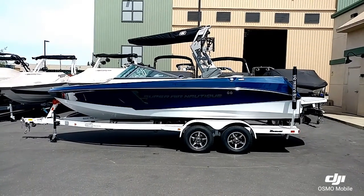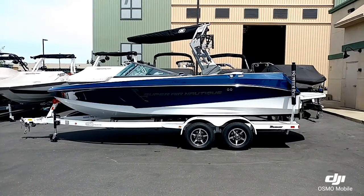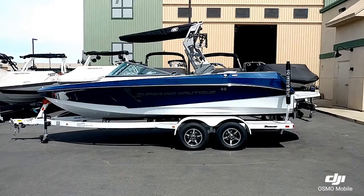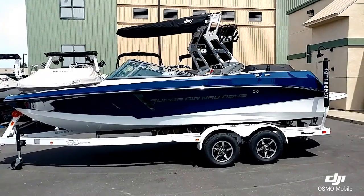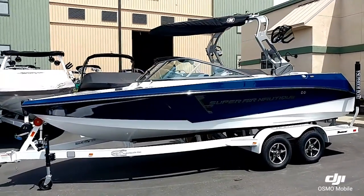Hello everyone, it's Josh here at Superior Boat Repair and Sales. I'm going to go ahead and take a look at this 2018 Super Air Nautique 210 we just got in stock. Really clean, nice-looking little boat, sitting on a custom-made tandem axle Boatmate trailer.